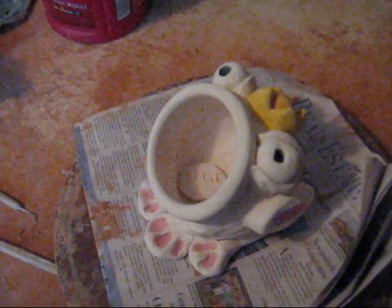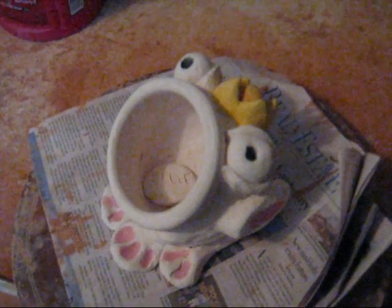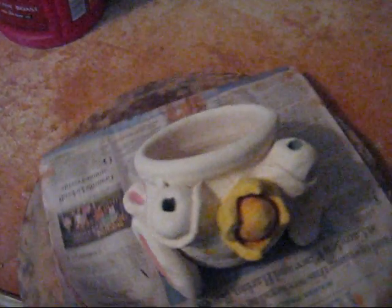This is a moose from Moose Studios Pottery. In this section we're going to show you how to glaze up, or actually start the glazing process of Ellie's Frog.